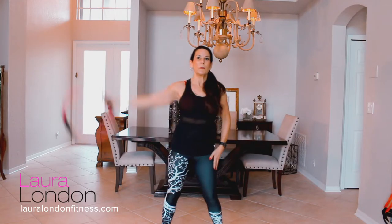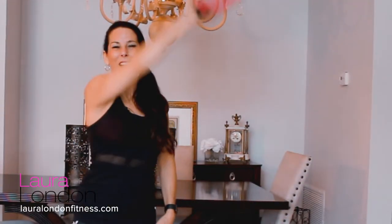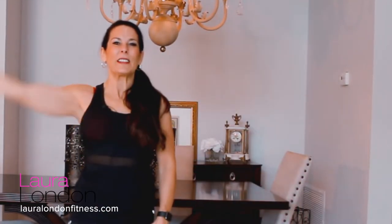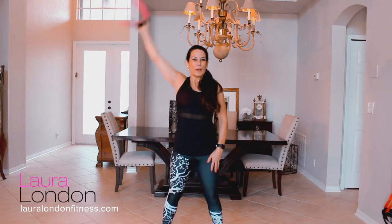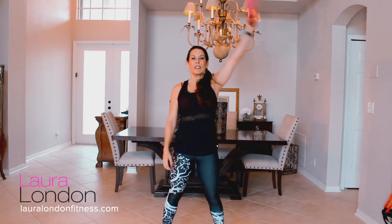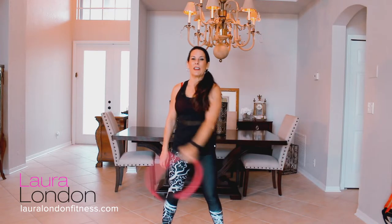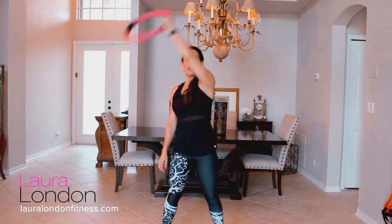Now we're just going to warm up the arms with some nice arm circles — just get those joints ready for what's to come. Starting off slow, then we'll bump it up. Let's reverse that arm, go to the other side, coming around. Couple more here, let's reverse it to the other side.